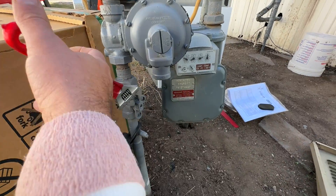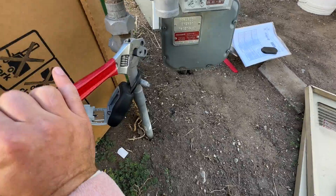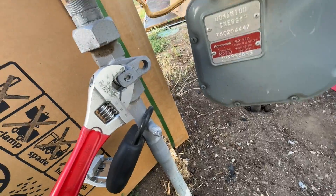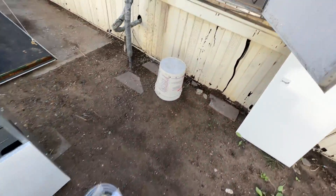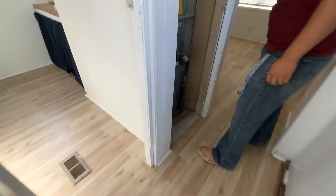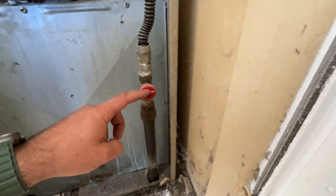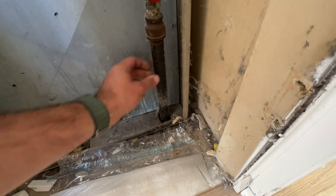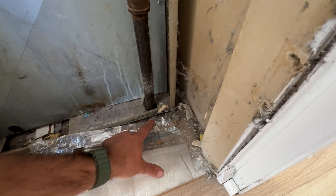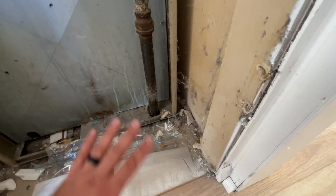Next we're going to turn the gas meter off — spin it until the holes line up — and that's good to go. We have to do that because the gas line threads in underneath the furnace and our valve is after that point. We'll take the flex line off and unthread the whole piece, which will allow the furnace to slide out. Then we can attach the gas once the new furnace is in.